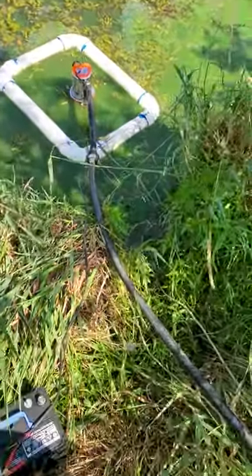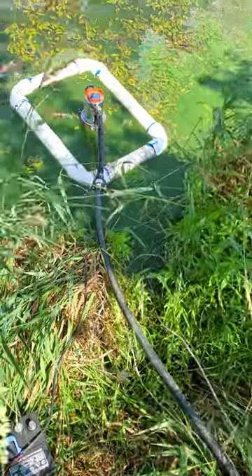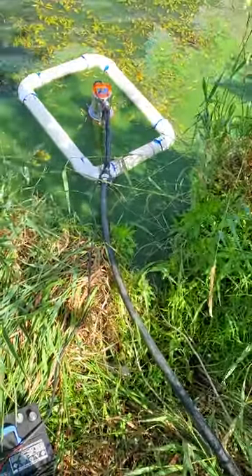It's a little breezy out here. I don't know if anybody's going to be able to hear me. We've got the wind blowing into this corner of the pond, which is not my favorite thing.